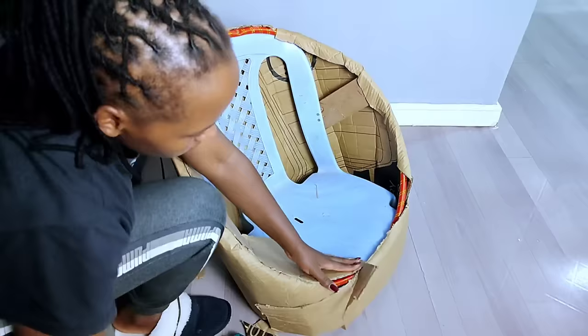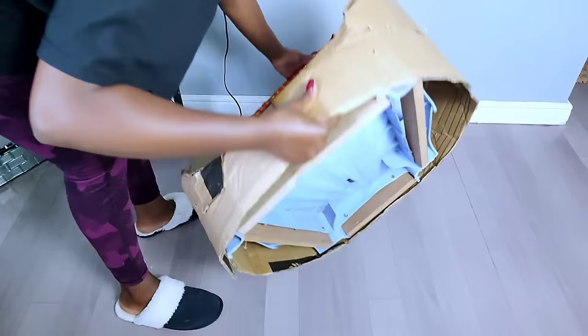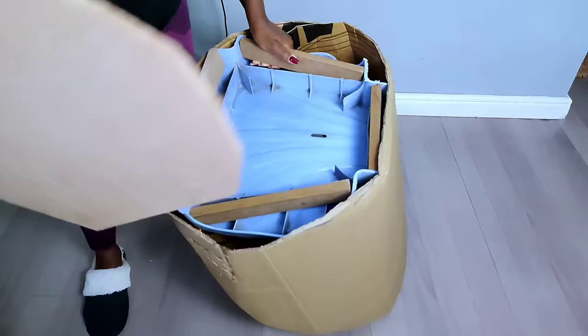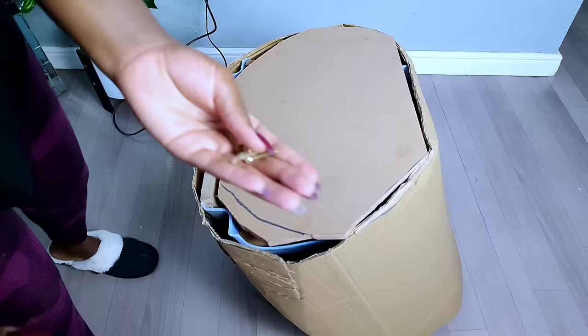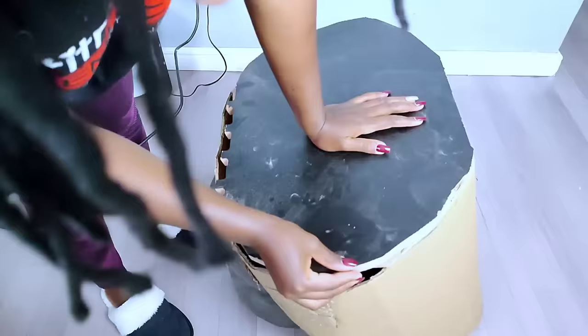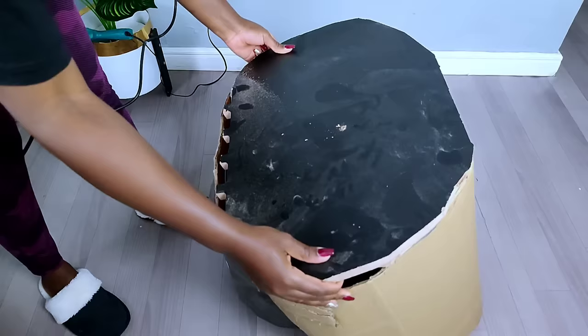After gluing down the cardboard all around, this is how my plastic chair has turned out. For the next part, I covered the lower part of my plastic chair — I used a hacksaw to cut the shape, which is why the board isn't perfectly in line, but it does the job required to support the lower part and to provide a base for the legs of the accent chair.